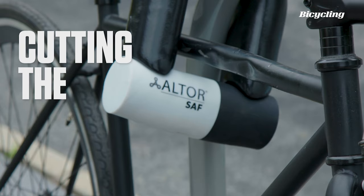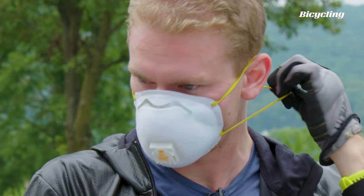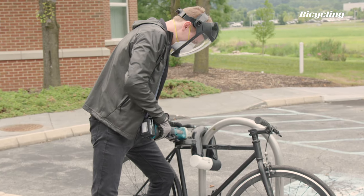So today we're going to take it outside, put some grinders on it, and see if we can't cut it ourselves. It seems like a decent angle to start, right?